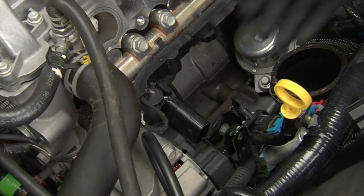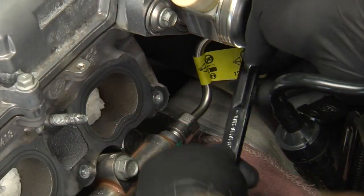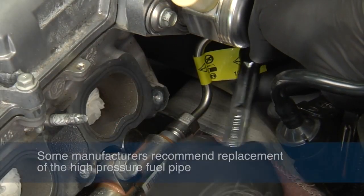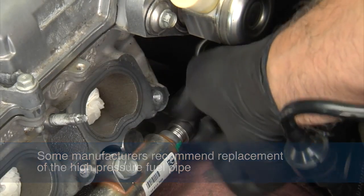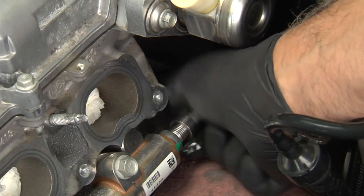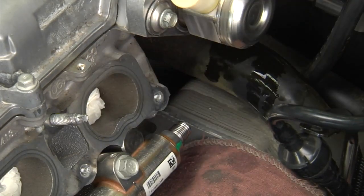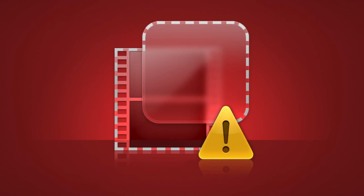To protect the engine from dust or debris, place towels or rags in the intake ports. Remove the intake manifold gasket, then remove the electrical connectors, then remove the high pressure fuel pipe. Note that some manufacturers recommend the high pressure fuel line be replaced as well.